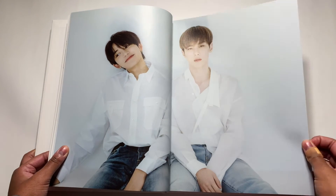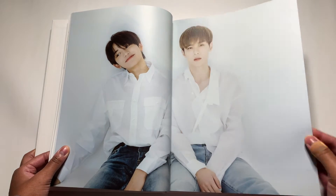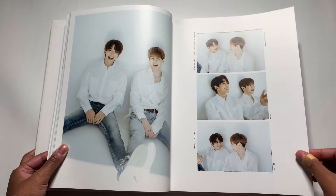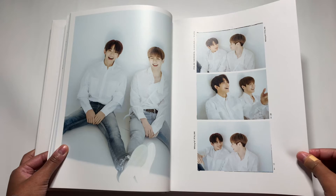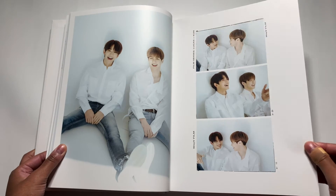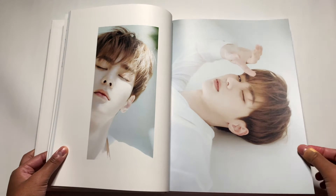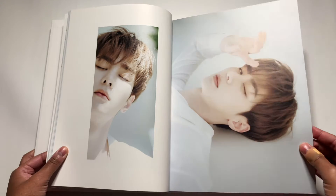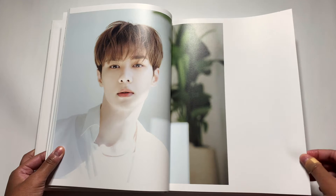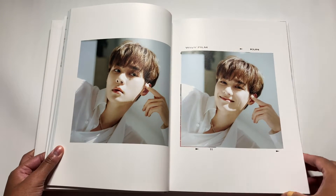Kun! Also look at Lucas's smile. I just love jeans and a white shirt — classic combination. Everybody looks good in it. They look so soft. I love Kun too — I just love WayV. He looks so good.